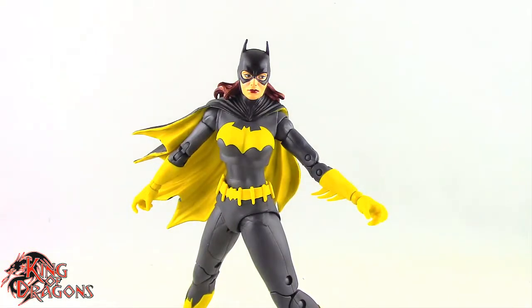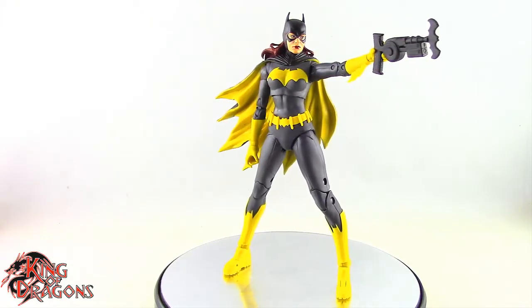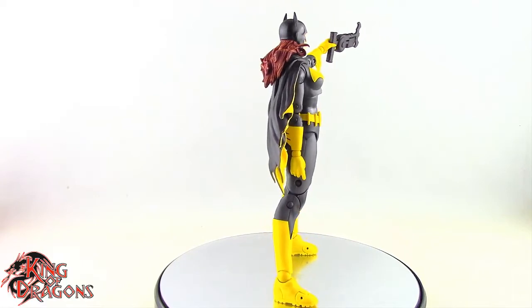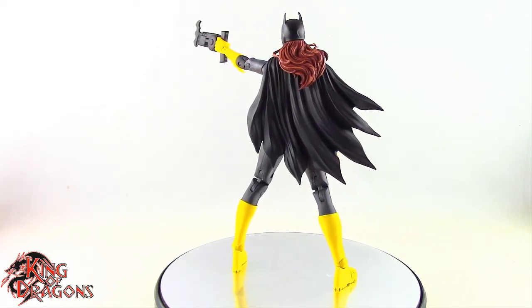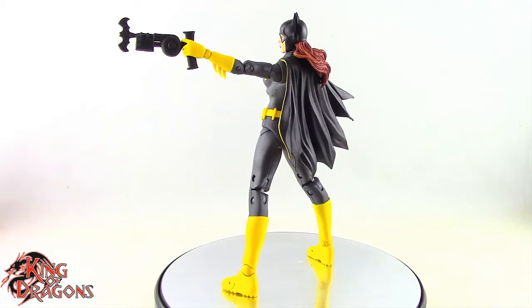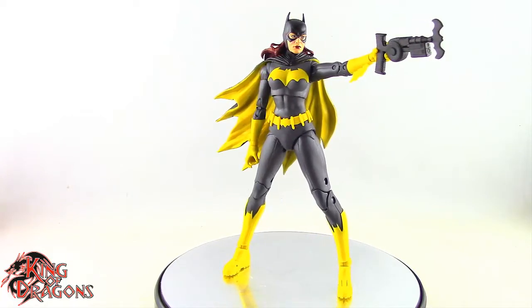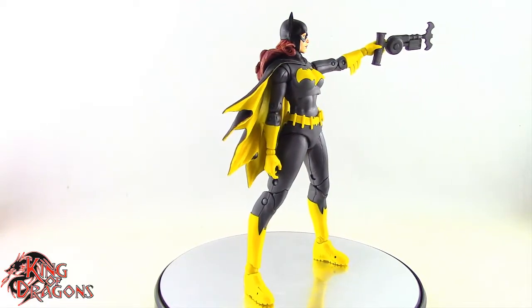Here we have the McFarlane DC Multiverse Three Jokers Batgirl posed for final thoughts. Overall, I think McFarlane has done a decent job — not a perfect job like they did with Batman or the Clown, but decent. If they had taken the time to retool new legs, especially shorter ones, it would be much better. The legs are proportionally out of whack — the torso only comes up to the knee of the legs, which is unsettling for a figure you'd want in better proportion.